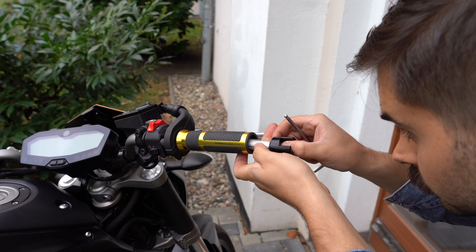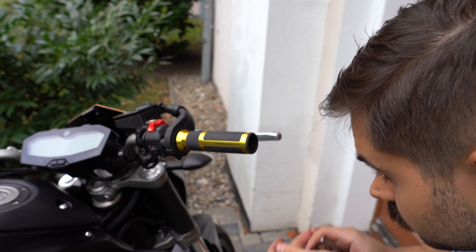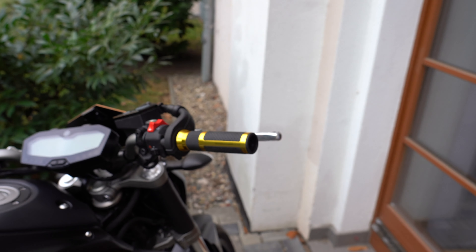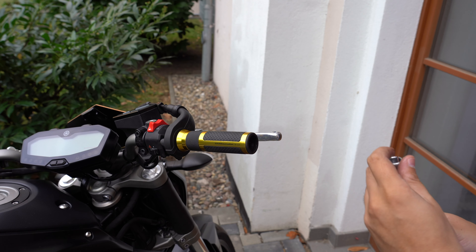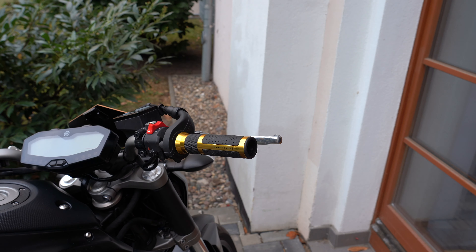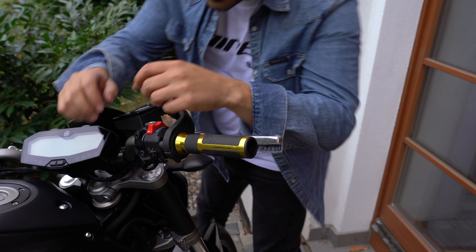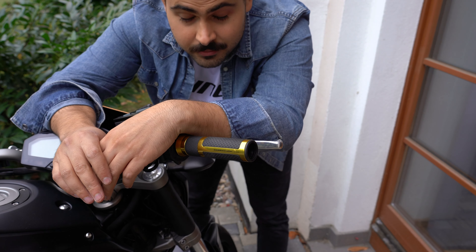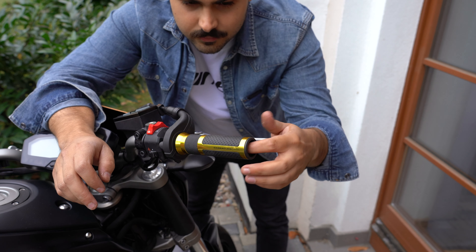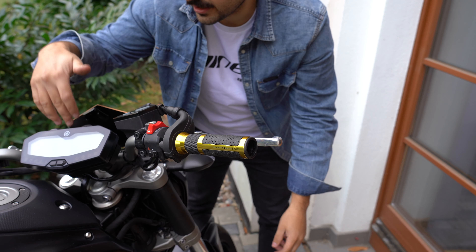Now that those are gone, we're going to replace them with these. They're going to be placed down at the bottom, inside here, so you can barely see them. In a previous video we actually just put these grips on, but now we have to take them back off — super easy to do. Watch it though, there's grease on the end of it.